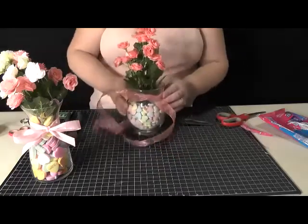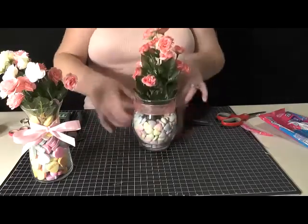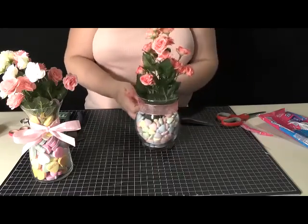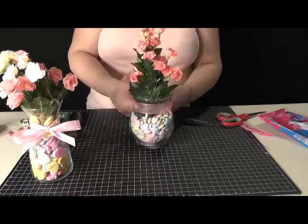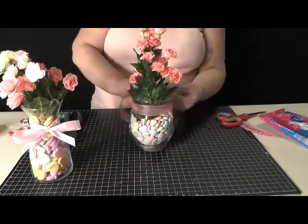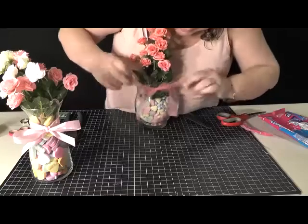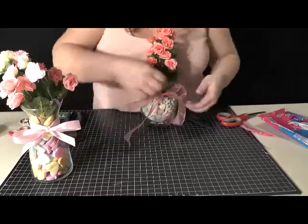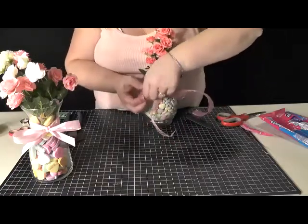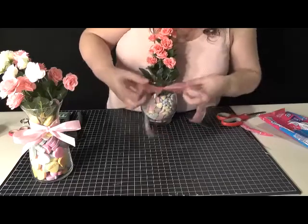First we're just going to cinch it down like so. Now I'm going to have to turn it back around to tie the bow because I can't tie it backwards. Just like you're tying your shoes, a bow for anything. Make your bow. And once you have your bow made, you can cinch it. Since this is wired ribbon, you can kind of play with it, make your bows stick up more. Just keep manipulating them until they're about the same.